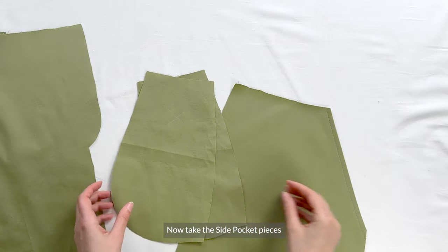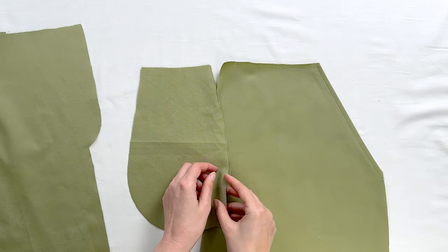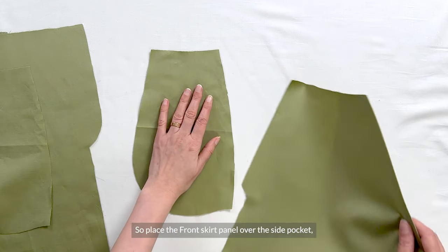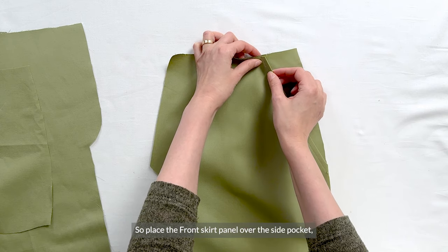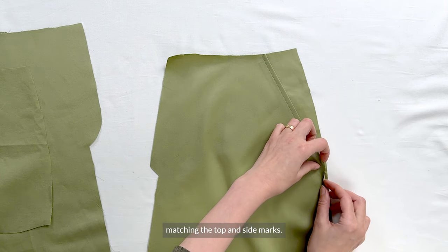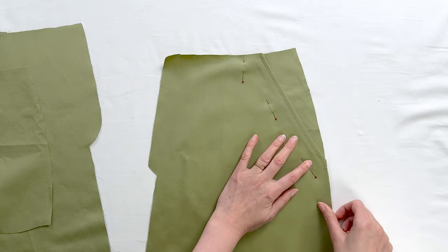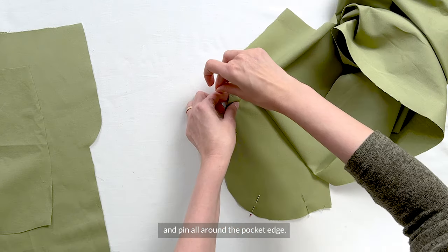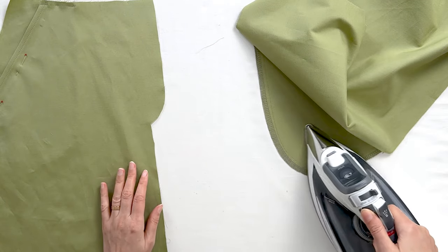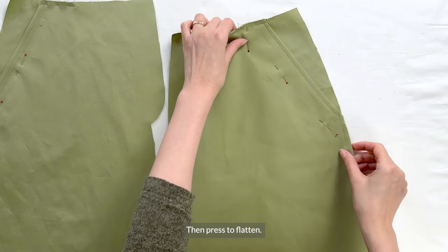Now take the side pocket pieces with our wrong side marked, and the front skirt panel facing right side up. At the side of the pocket and the top of the pocket, there are notch marks. Place the front skirt panel over the side pocket, both pieces lying right side up, matching the top and side marks. When everything matches nicely, pin at the top end along the pocket opening. Turn the panel to the side and pin all around the pocket edge. Now sew and finish the seam allowance edges. Stay stitch the pocket at the waistline and at the side, then press to flatten.